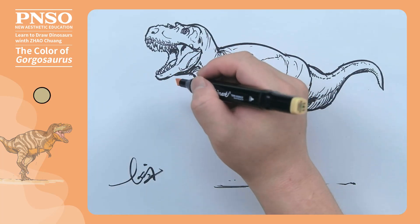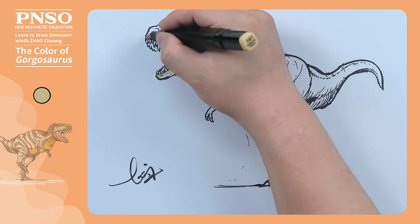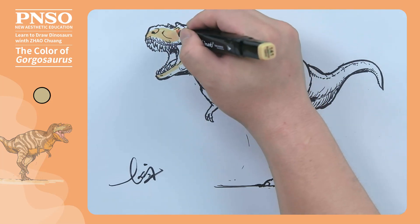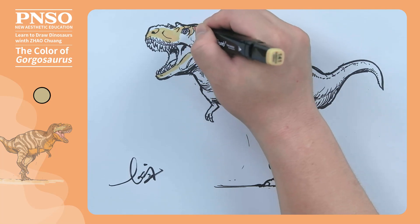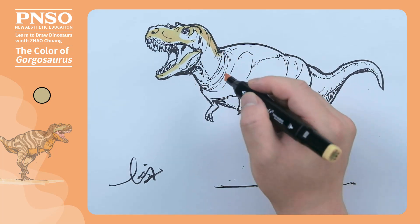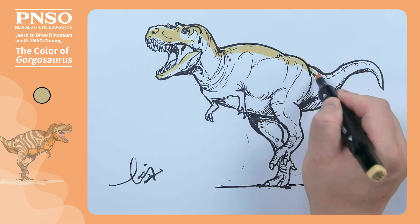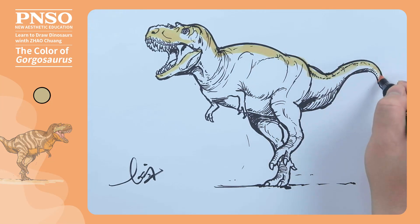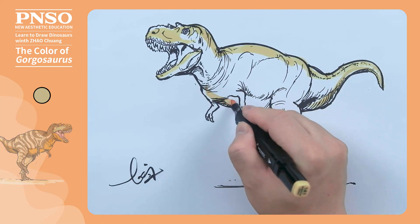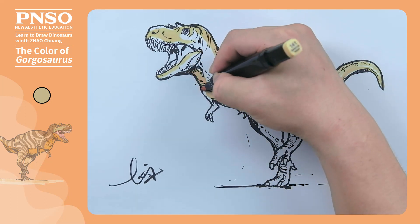Let's first use light yellow to serve as the base color of this dinosaur's entire body skin. When coloring, we can outline along the inside of the edge line, and then fill in large areas.